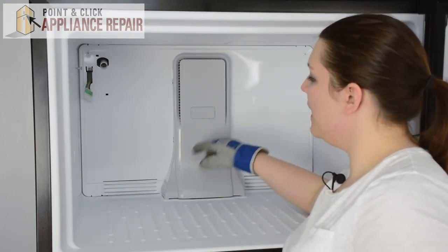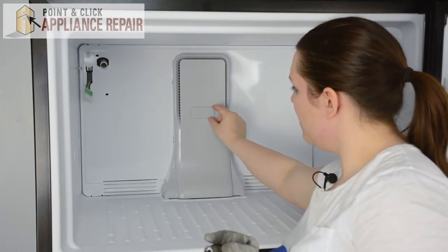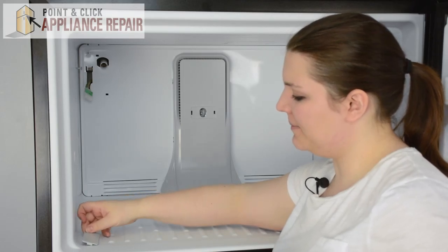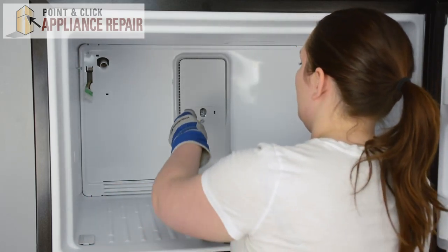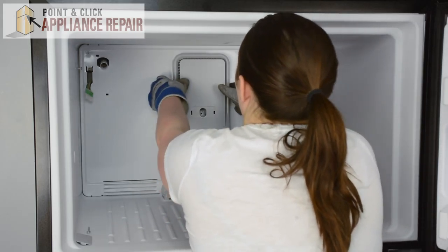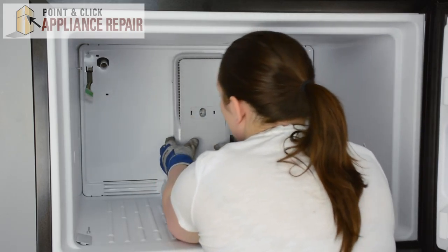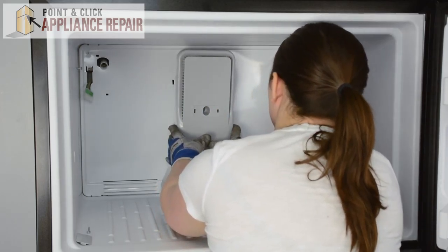Next, we'll need to remove this small panel on the evaporator tower. Just take your fingernail, pull it out, and set it to the side. There's a quarter inch nut on the inside — we'll remove that. Now we can press in on the tabs on the outside of the tower, and once those are out, you can pull it out.